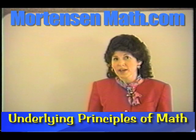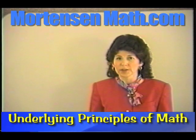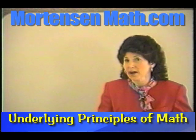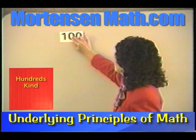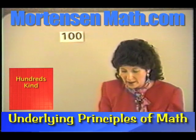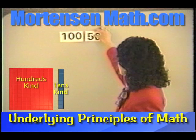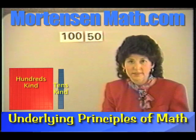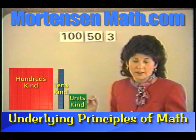Let's take some time now and look at some other fun things we can do with place value. I want you to get out one of the hundreds kind, five of the tens kind, and three of the units kind.